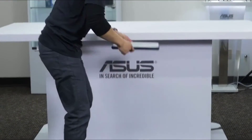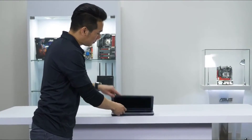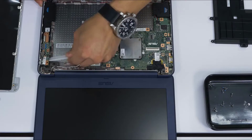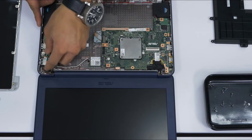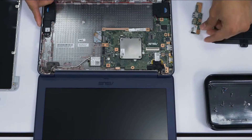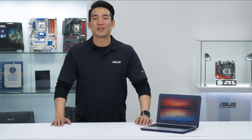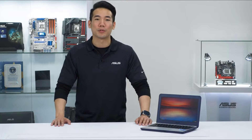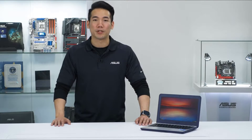It can easily withstand a drop from up to 4 feet without skipping a beat. And if something ever does break, all the components are easy to replace. All of these features and this affordable price make the Chromebook C202 a great choice for any classroom, or as a first laptop for any student.